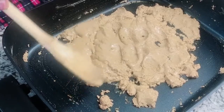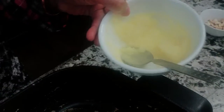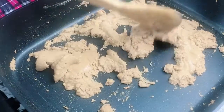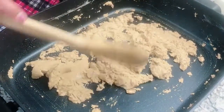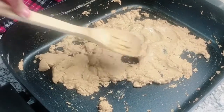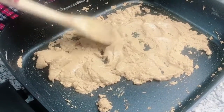We can absorb this material as well, so we will use a cut. I am going to use this one.